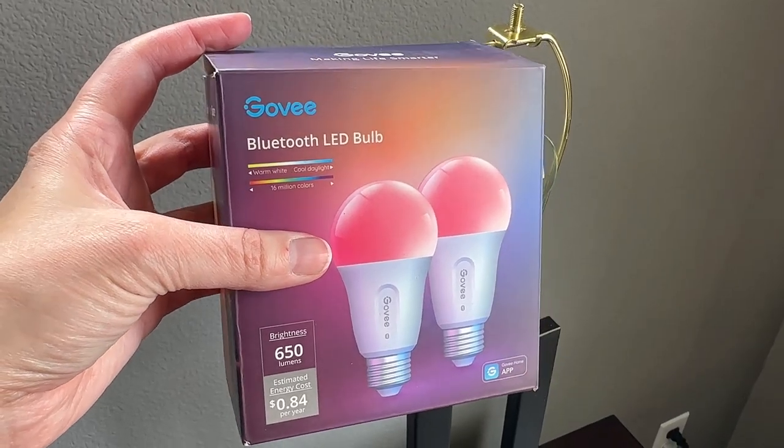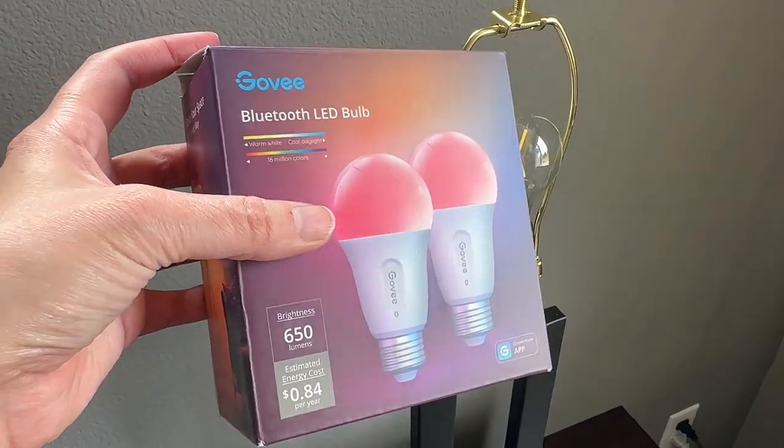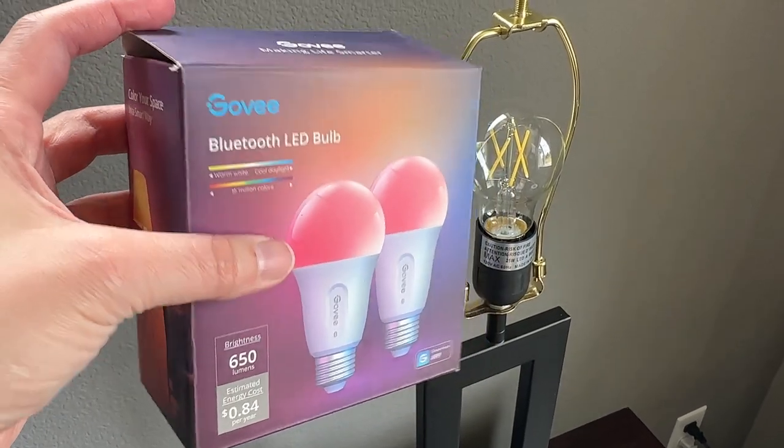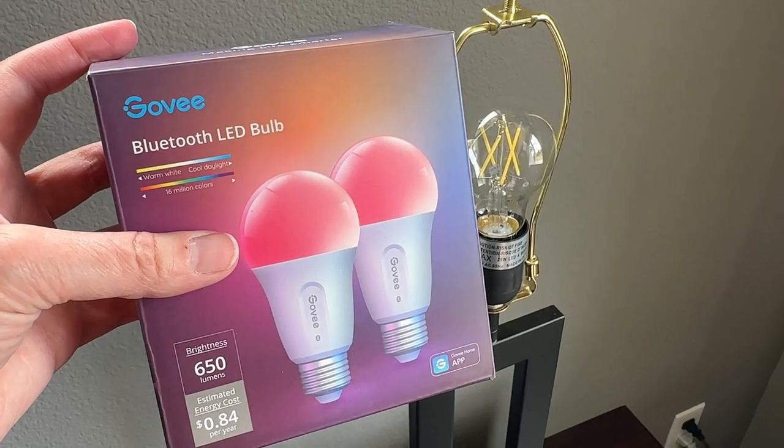This is the Govee Bluetooth LED bulb — I got the set of two bulbs. I'm going to be setting this up with a bedside lamp and we'll see how easy this is to set up.